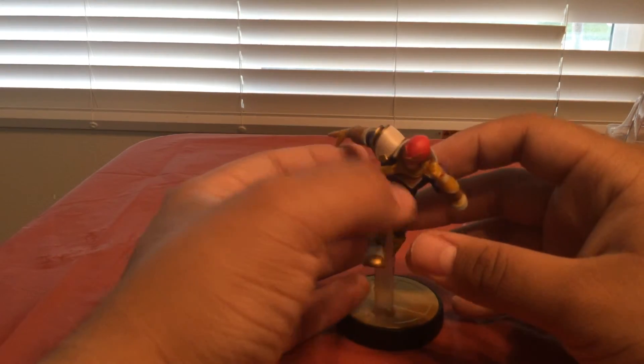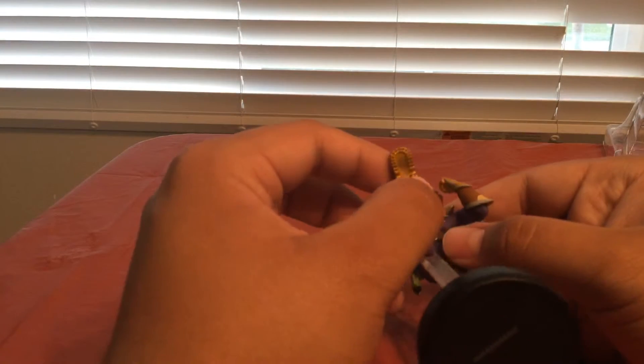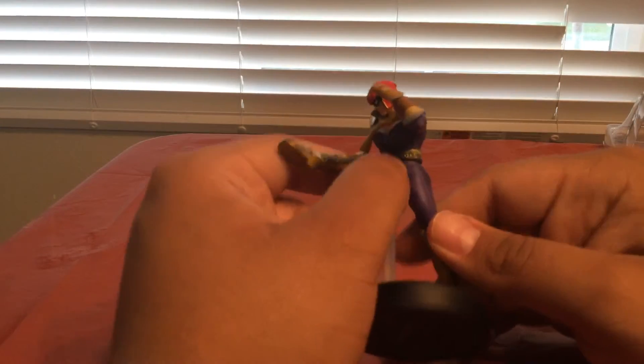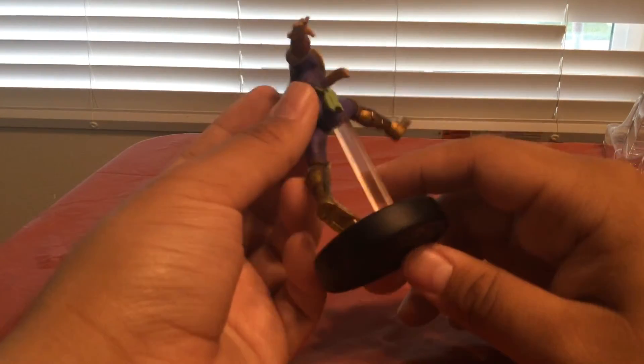He's doing a looks-like-a-Falcon-Kick pose almost. There's his foot — got his boot nice and detailed too. Whoever did this, I have no idea, because this doesn't look like it could be factory painted. I don't know how they do this on a production line in China somewhere — a whole bunch of people using paint brushes getting all the detail. They got his belt, got the holster, and they got everything in this thing. These are some really nice figures.